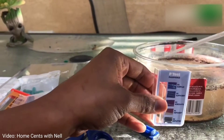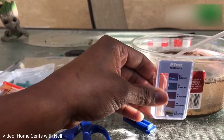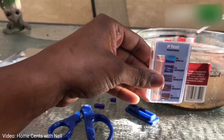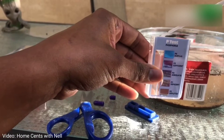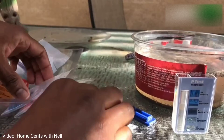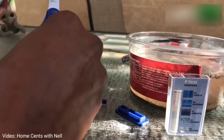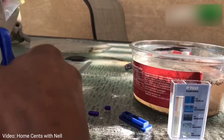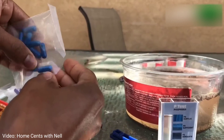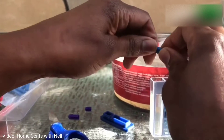The phosphorus, or P test, is done the same way — you simply take some of your water, fill it into the chamber, and add the contents of the blue capsule. Shake it and let it sit for 10 minutes. Phosphorus is also very important for our garden because it allows plants to form new tissues and they need it during the process of cell division, so it's really important that we are aware of what levels of phosphorus are in our soil.